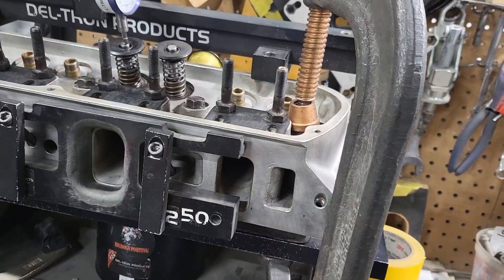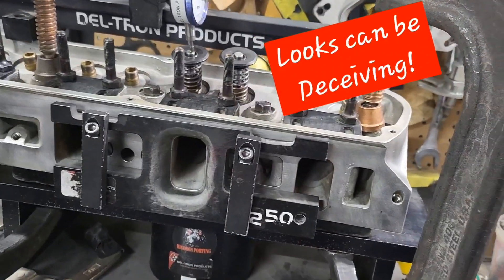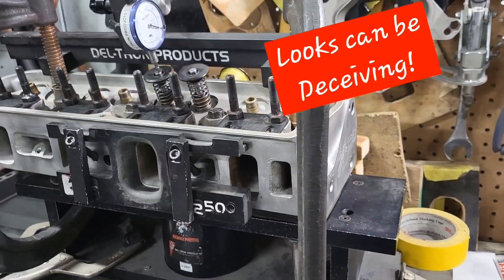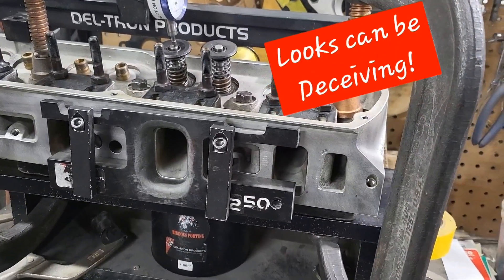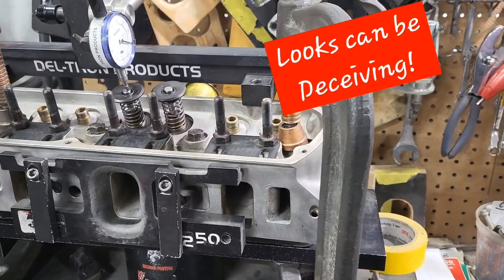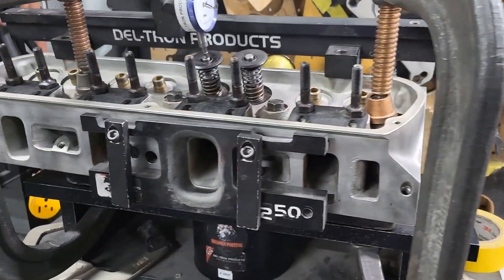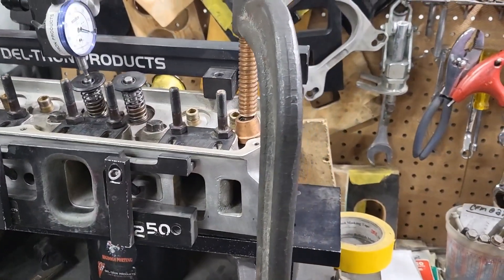From the eye test, they look decent — all the casting flash is off and whatsoever. But as soon as Lamont started flowing these heads and called me down, we looked at the flow numbers and instantly we could tell that some things were probably done wrong on these heads, because it changed the flow drastically — from what the heads should do at stock to about 450. We port and flow a lot of these heads so we pretty much know what they do in stock form. And this head actually went backwards.